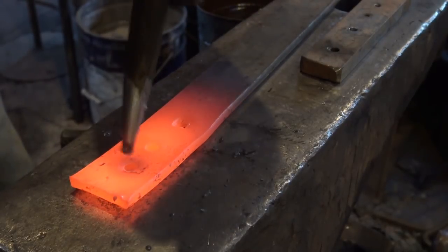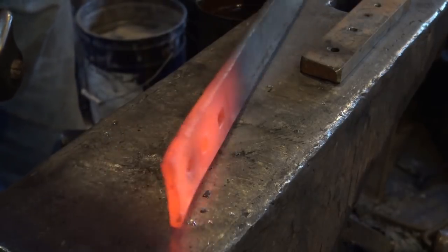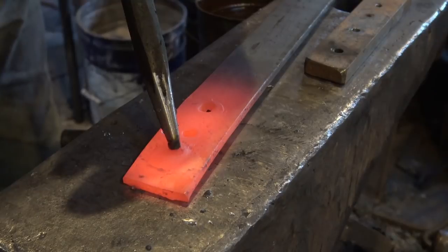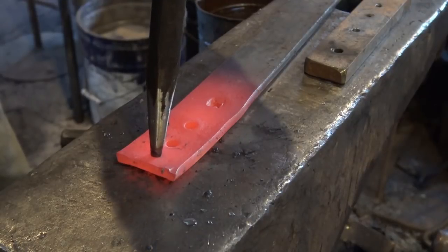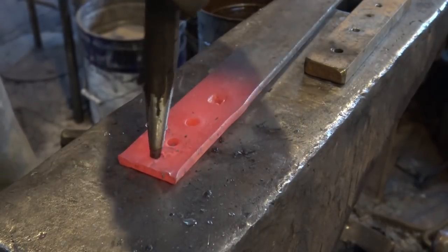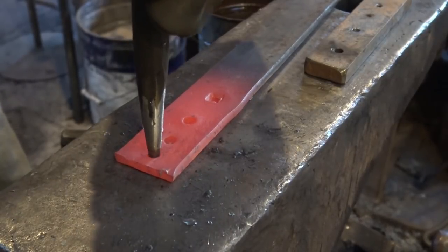Cool the punch as often as you need. Now this gets cooler as you're doing that, and that's to your benefit. One, it makes it easier to find this side. But two, it's easier for it to shear through that last little bit if it's cold. Now you don't want it too cold to start with, but you do want it cold when you're done.